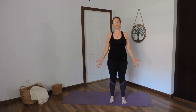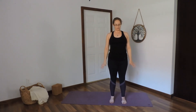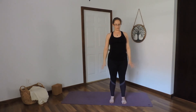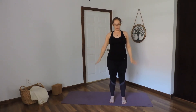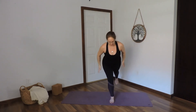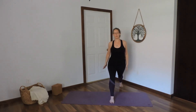Palms spin forward. Inhale arms up, exhale down. Inhale up, exhale down. Inhale up, exhale down. Inhale up, exhale — big step back with the left foot. Come to your high lunge. Find your hip-width-apart feet.